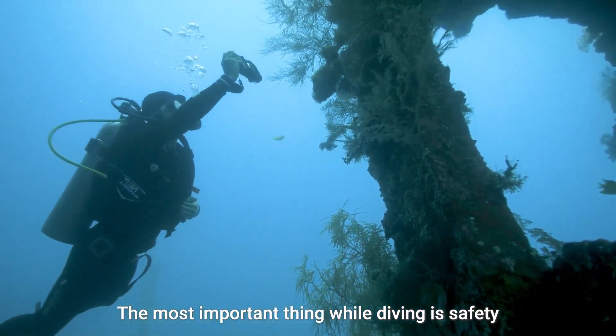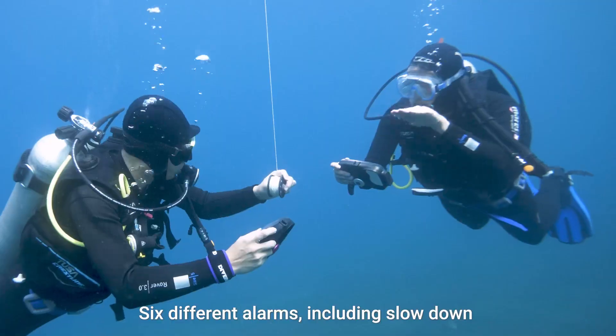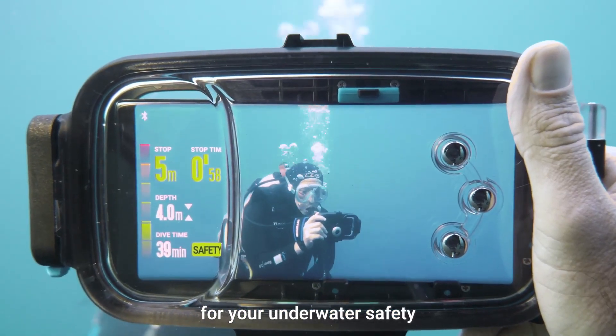The most important thing while diving is safety. Six different alarms, including slowdown and safety stop functions, are responsible for your underwater safety.